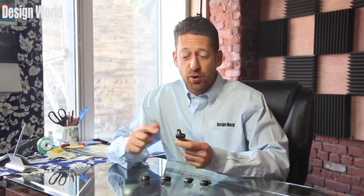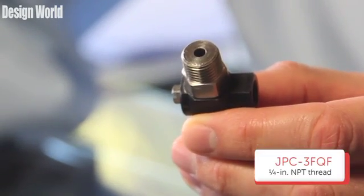And lastly, the JPC-3FQF allows you to work with a 1/4 inch NPT thread. The JPC series valves work as standard check valves, but they can be operated with an air pilot signal providing for free flow in the normally checked position. These valves provide you with a reliable method to check flow in one direction and the ability to remotely signal a free flow through the valve.